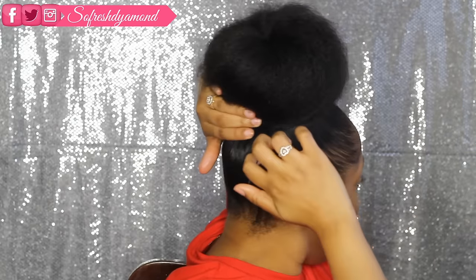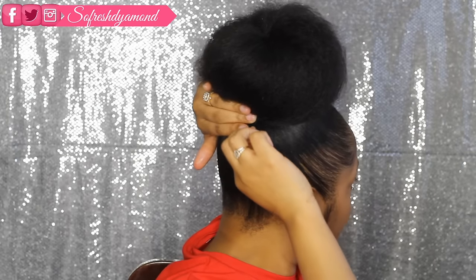You guys can pretty much see what I'm doing — I'm just pulling my hair and fluffing up the bun a little bit to make it bigger. I'm going to take some bobby pins and secure my hair in. Just take a bobby pin and stick it in — this is pretty much how I do my bun.